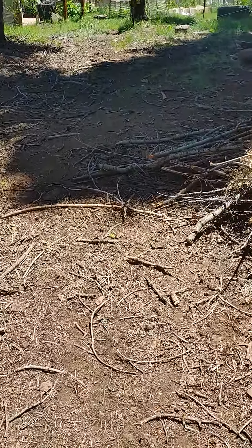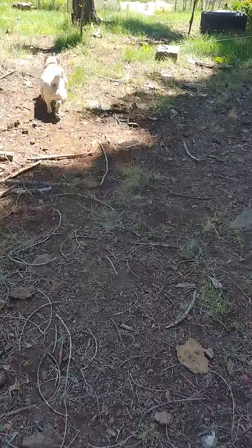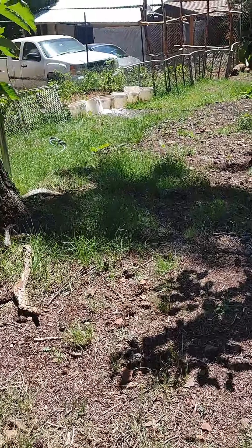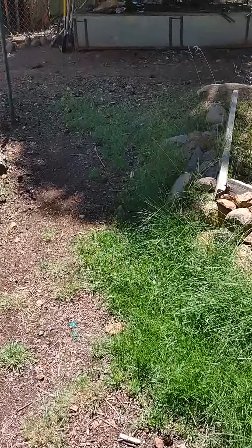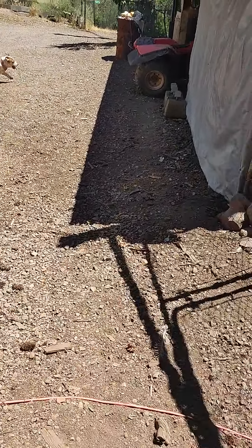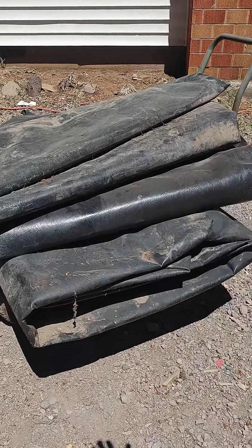I gotta get all this stuff out. I'm gonna take a break here in a moment because I've been carrying all the crap out there — those two rolls, they felt like they're 150 pounds each. Probably my luck they're like 50 or 60 pounds each, I'm not sure. But I gotta be easy because my back.